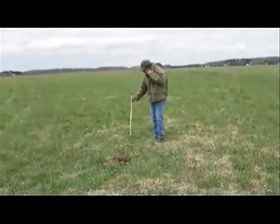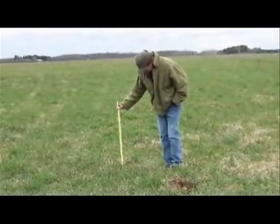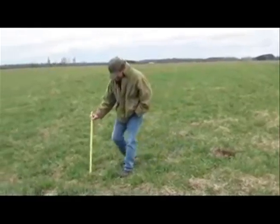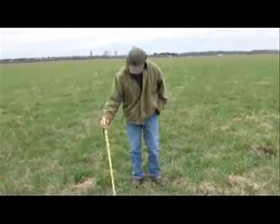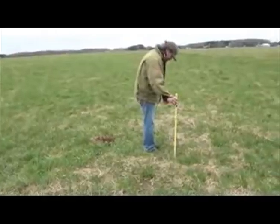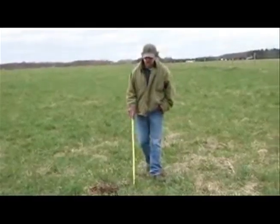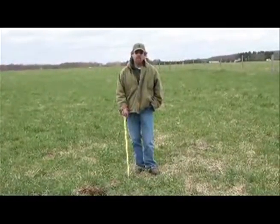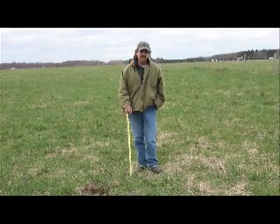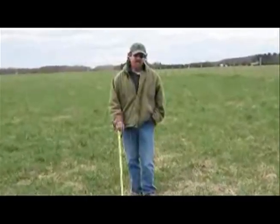I'm normally looking for the highest number that you can see. We are about two to three inches right here. As you can see, we would like to have six to seven inches. Unfortunately, on average, we're probably closer to an average of three to four inches, which would basically mean that we still have a few weeks until we can feel comfortable turning cows out.